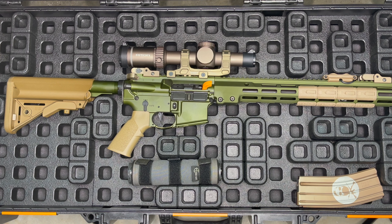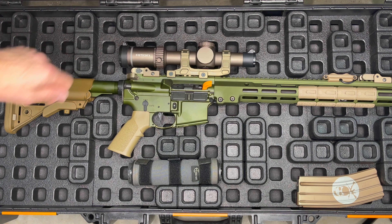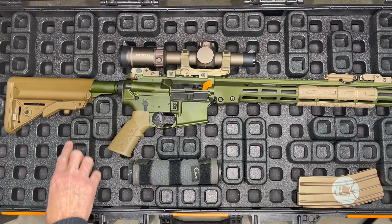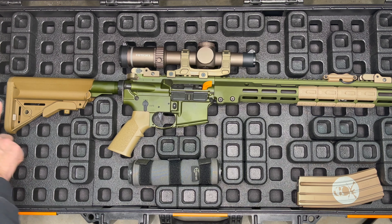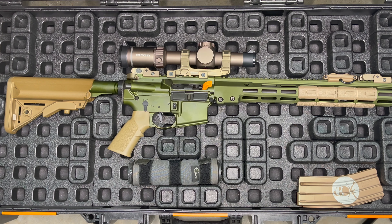So the idea is that you put your firearm in the center and then you kind of build around it. You want to build the blocks so that if the rifle bounces around in transport, it's not going to hit hard against the side of the case. You can see here on the top between the optic I put a number of blocks there. Also on the lower side I put some blocks to buffer it from the case, on the butt stock over here as well, and then also out on the muzzle end.